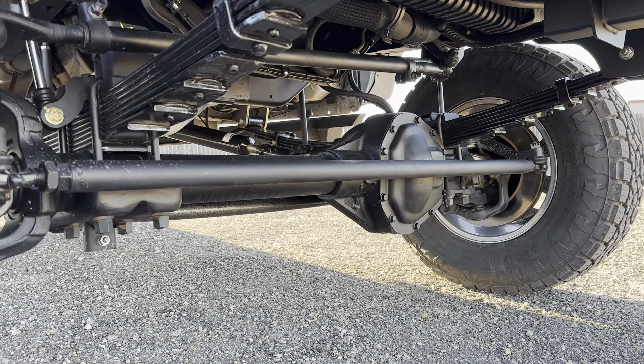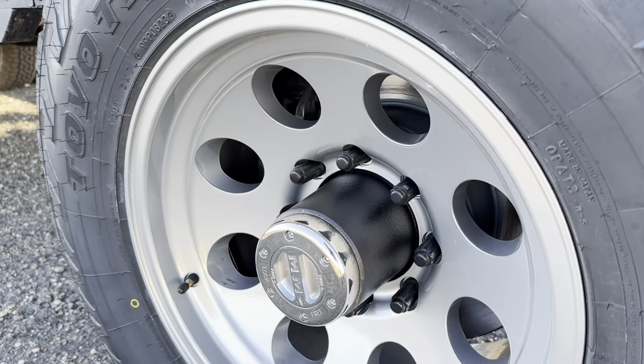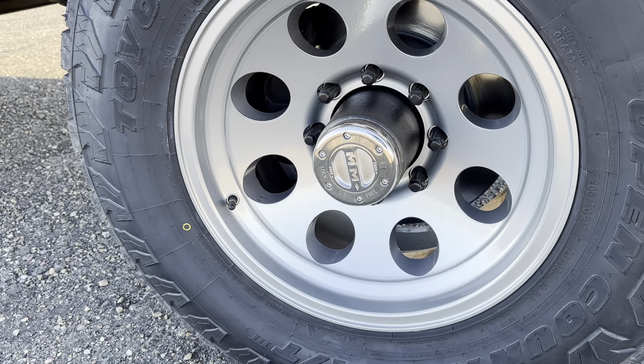Detroit TrueTrac, straight tie rod, everything is Dynatrac from the knuckles out. Got serviceable wheel bearings and big 14-and-a-half-inch brakes.